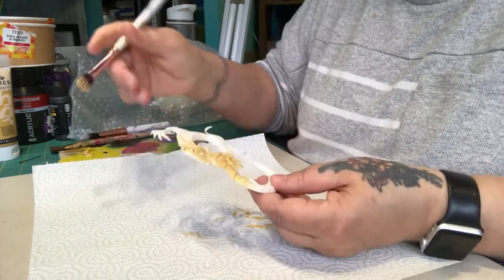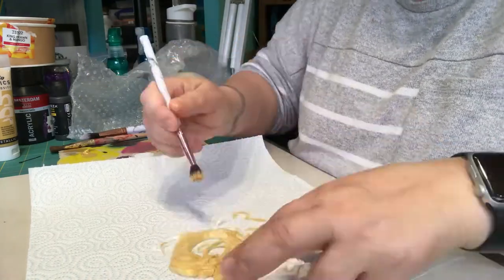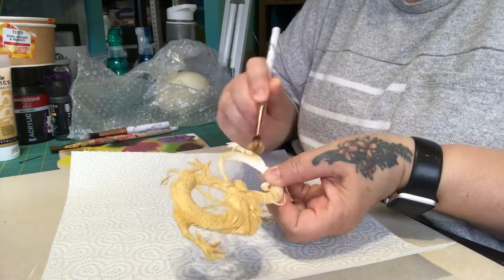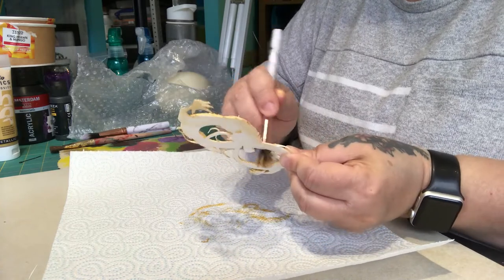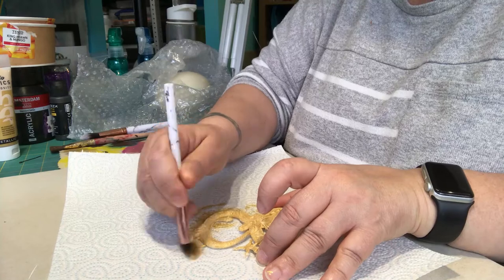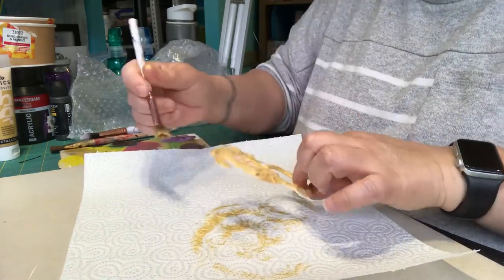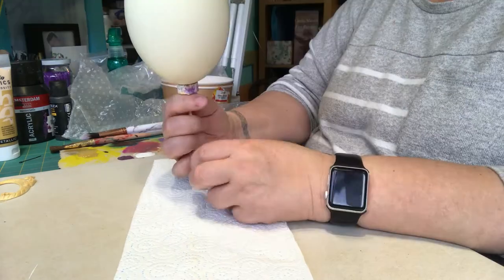I'll be giving it several coats of the gold paint. As you can imagine, with the egg I want it to be a glassy black. You don't need to paint the underside of it, but I do need to do the sides because I don't want any of the white to show up. I have a few egg projects currently on the go and I'm wondering if maybe I shouldn't do a month of eggs on my YouTube channel. I'm going to let that dry and then I will definitely give it another coat.